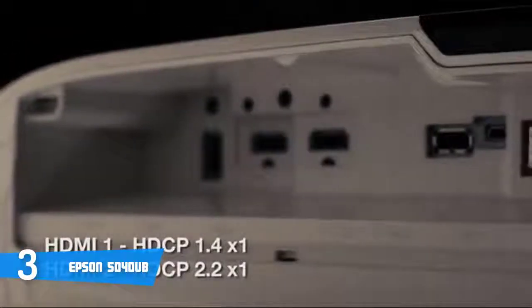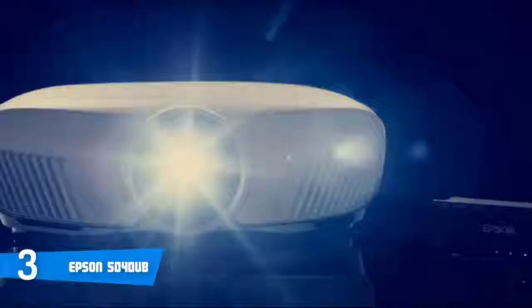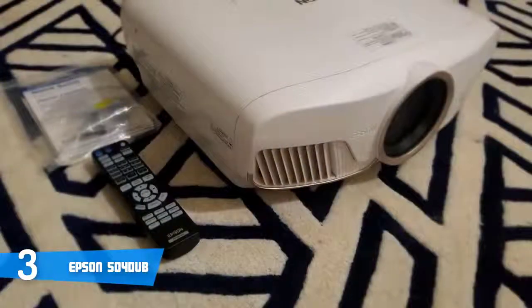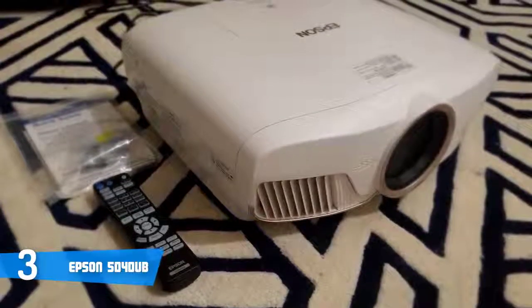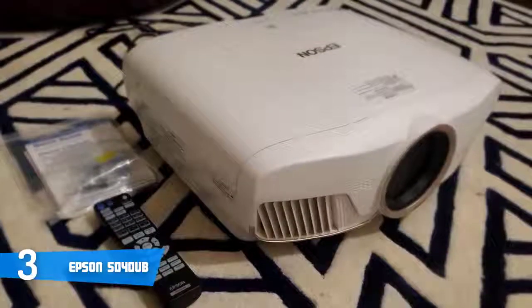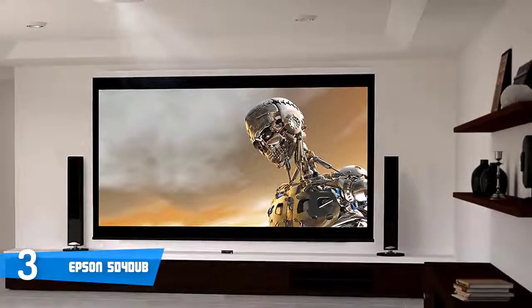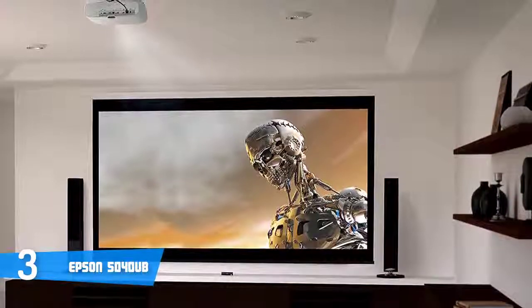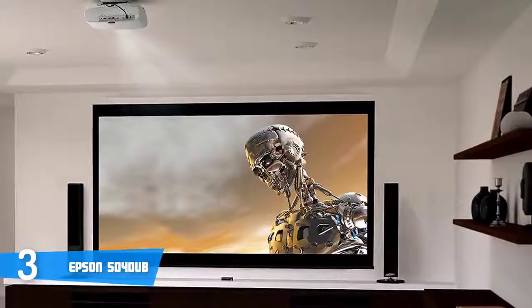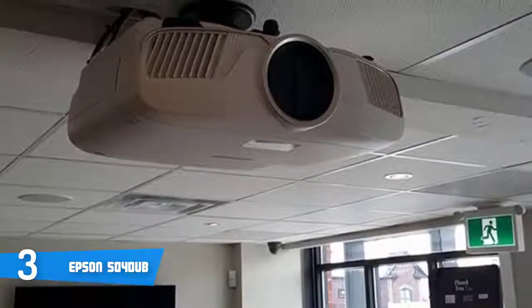Watching Blu-ray content on the Epson 5040UB is a wonderful experience — colors are rich and bold yet remain completely accurate. It doesn't produce the darkest blacks that JVC projectors do, but it has a contrast ratio ahead of anything else reviewed in this price range. It can also handle HDMI 2.0 content with 4K resolution and display the expanded color gamut offered in Ultra HD content. Using the cinema preset, a color filter is placed inside the light path which expands the color gamut beyond HDTV, giving you almost full coverage of the DCI-P3 gamut.